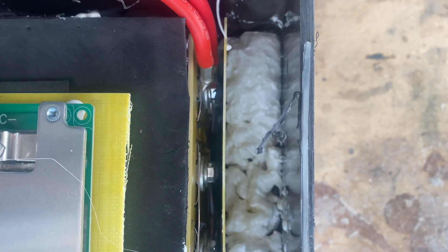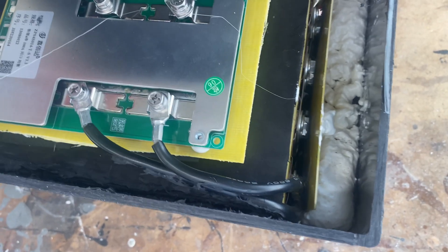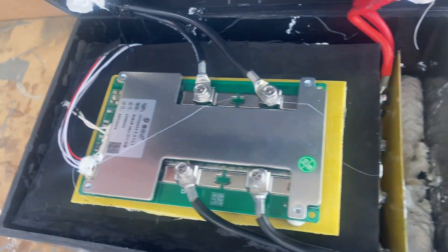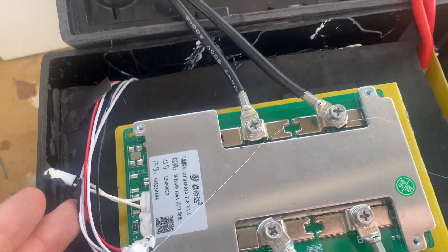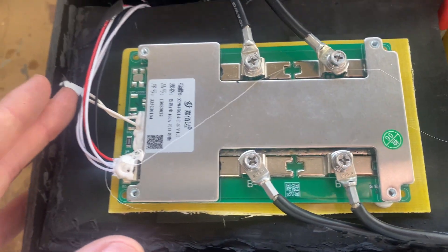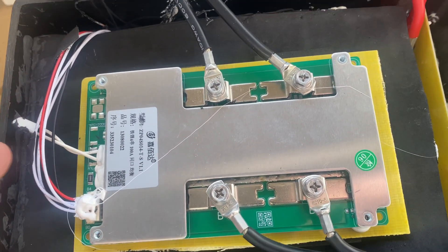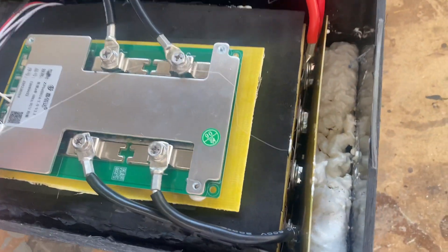They've used spray foam all around. I don't think I'm going to be able to get the entire pack out of the box without destroying it, so this sneak peek will do. There's a tiny little temperature sensor laying on top of the insulation of the battery.